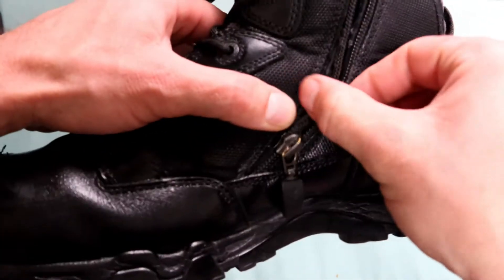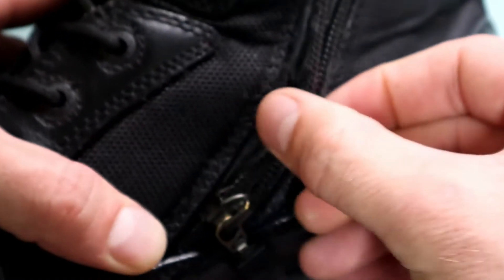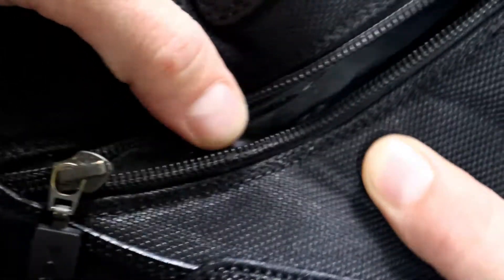The only reason I stopped using this boot was because of this breakage over here — let me zoom in quickly. As you can see, it's not the YKK zipper itself that broke. It was the zipper attachment part that's connected to the boot with the material along here. That was the only thing that unfortunately made these boots non-operational.